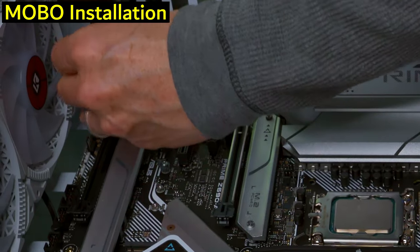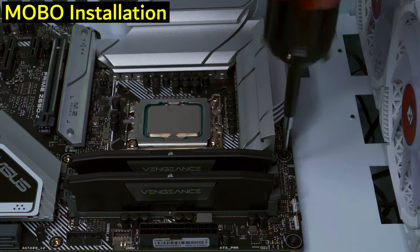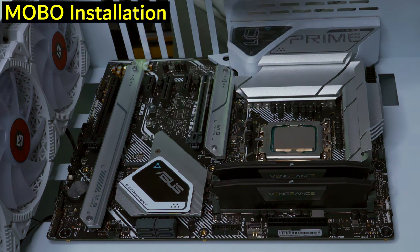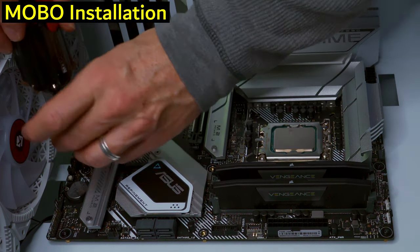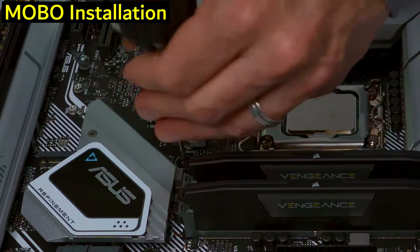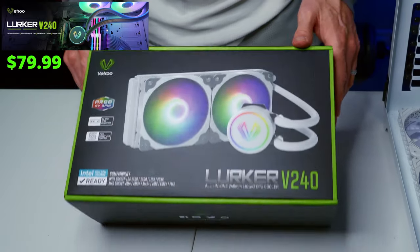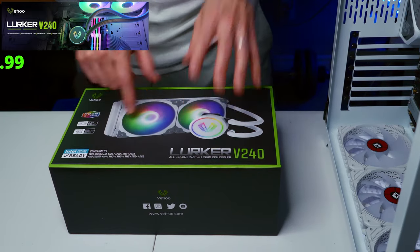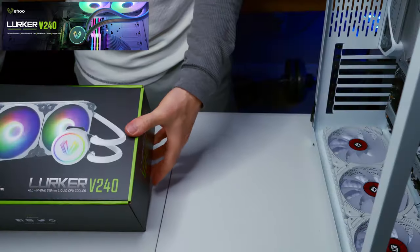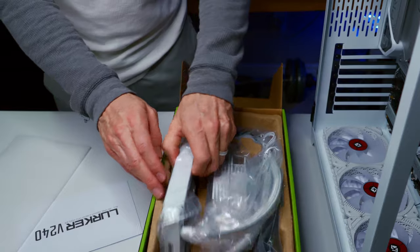This case has a lot of room and is designed for great airflow. The CPU cooler fit easily with tons of room. I also picked up some white extension cables that are going to look fantastic. The CPU cooler is the Lyrker V240 with RGB fans — it's white to match the case, so it's going to look great.